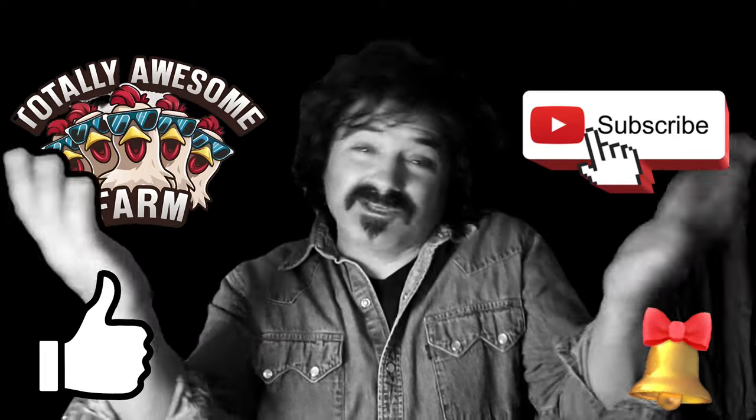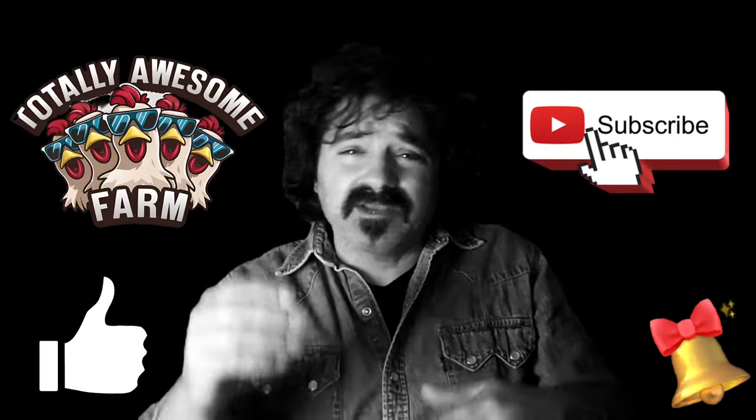Hello homesteaders, cooks, and happy people. Today we're going to learn how to make bagel boards.